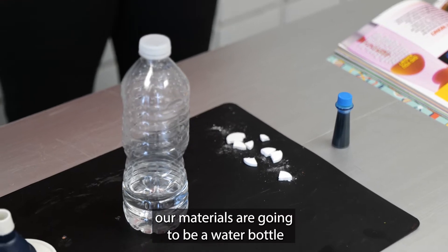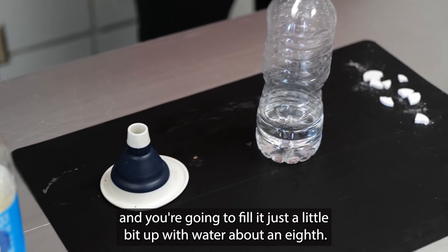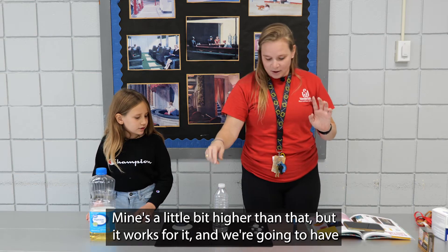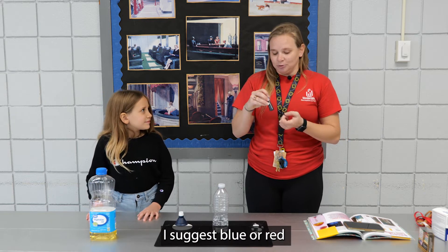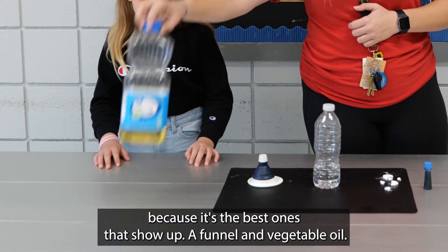So to start out with this, our materials are going to be a water bottle. You're going to fill it just a little bit up with water, about an eighth. Mine's a little bit higher than that, but it works. Then we're going to have Alka-Seltzer tablets cut into fours. Any type of food coloring — I suggest blue or red because those are the best ones that show up. A funnel and vegetable oil.